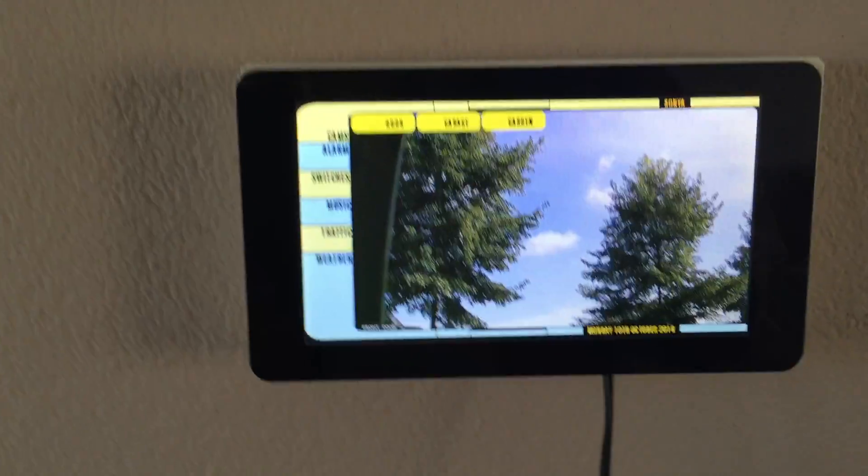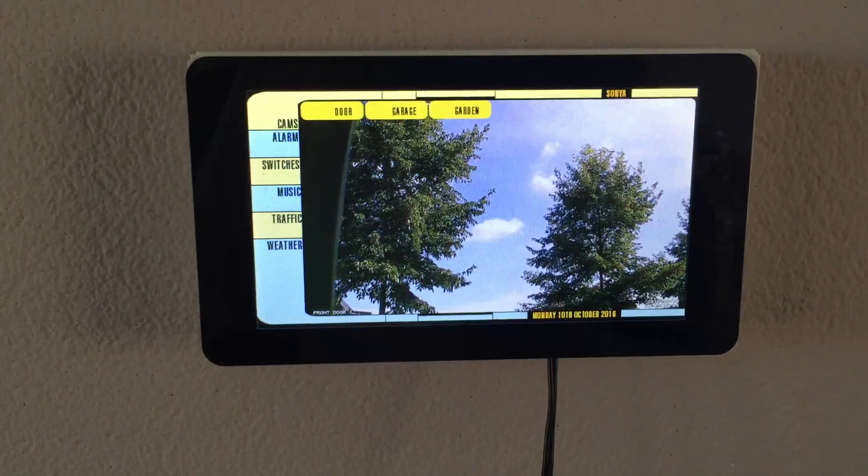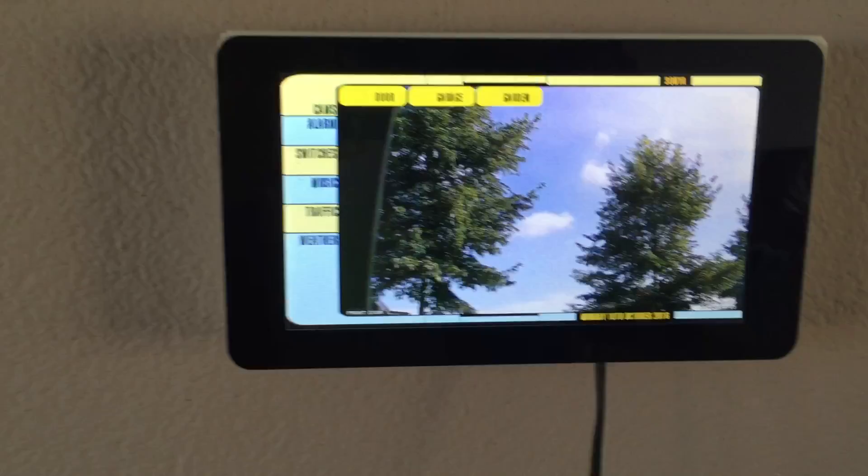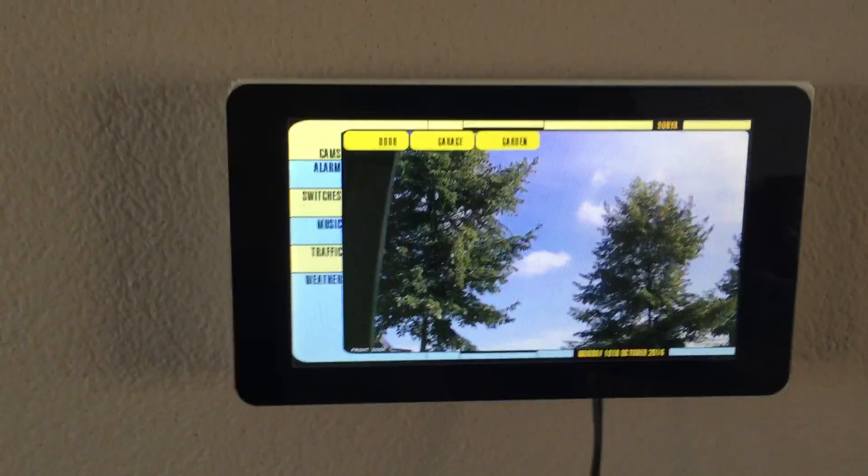The interface here is something I designed as well in PHP and CSS3. It shows by default the cameras around my house.